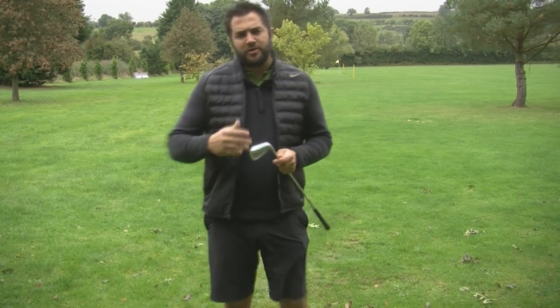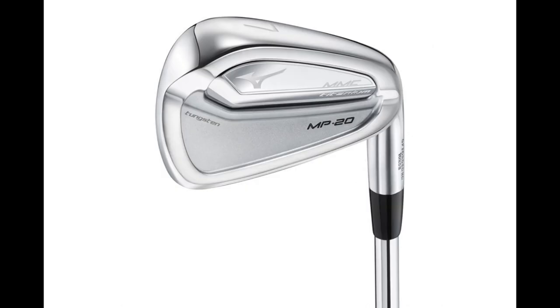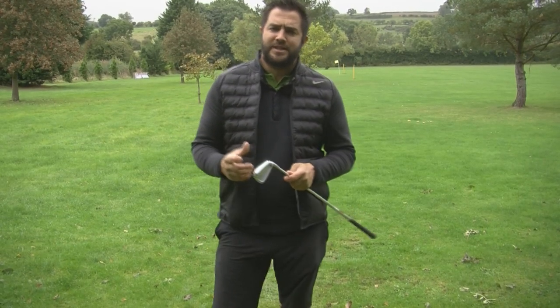The set is available in 4 through pitching wedge in right hand only. Just like the rest of the MP20 range, they do have more traditional lofts — the pitching wedge is 46 degrees and the 6 iron is 28 degrees.